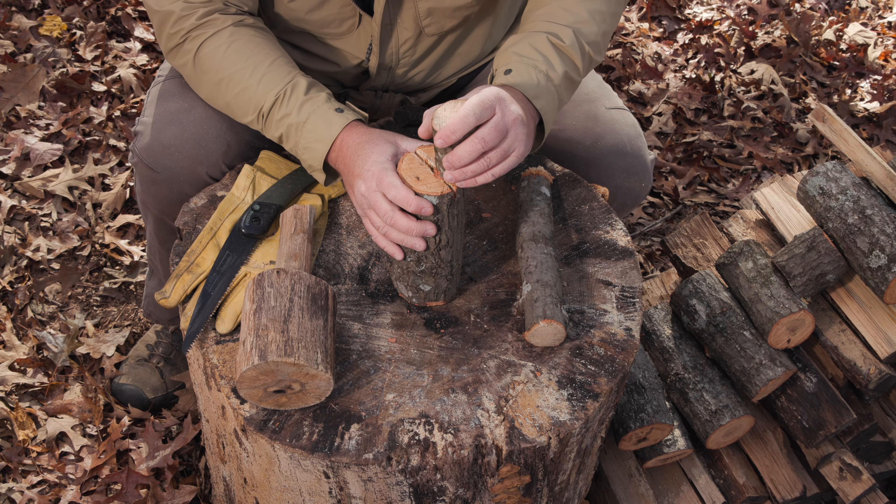We're going to need to cut a wedge, and I've just cut off a little piece of limb here that I'm going to use to make one. I need to saw this off at an angle. So I'm just going to lay this here, take my saw, and begin to cut at an angle.